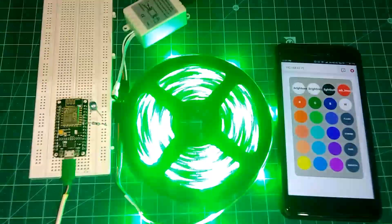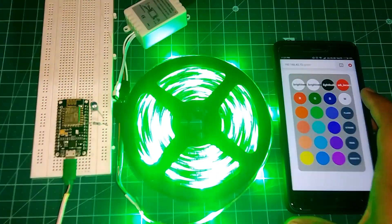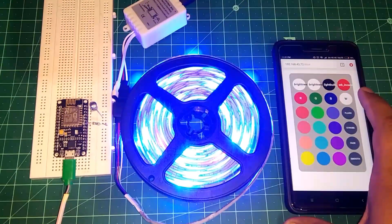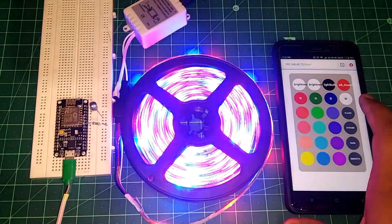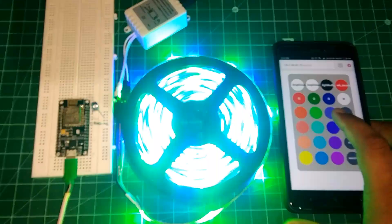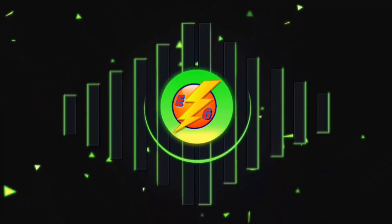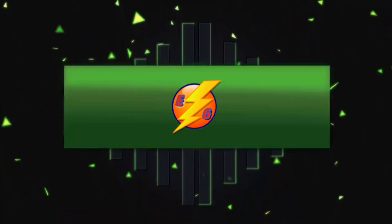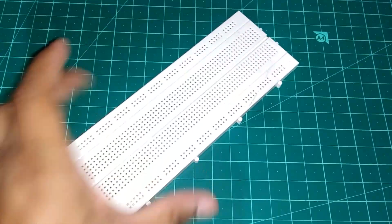Hello guys, today we're going to turn an ESP8266 into an IR remote so that we could control an RGB LED strip by hosting a local web server on our device. Pretty awesome, isn't it? So let's do this.